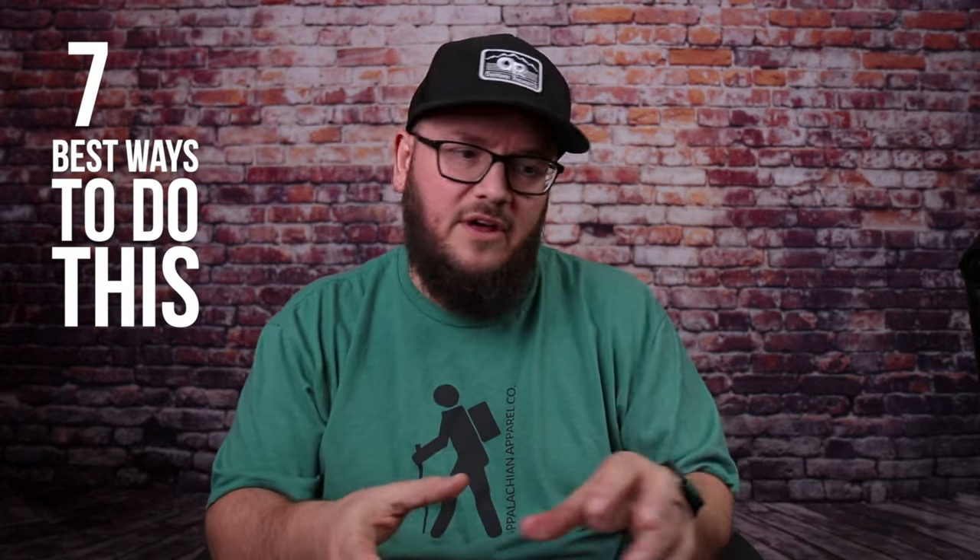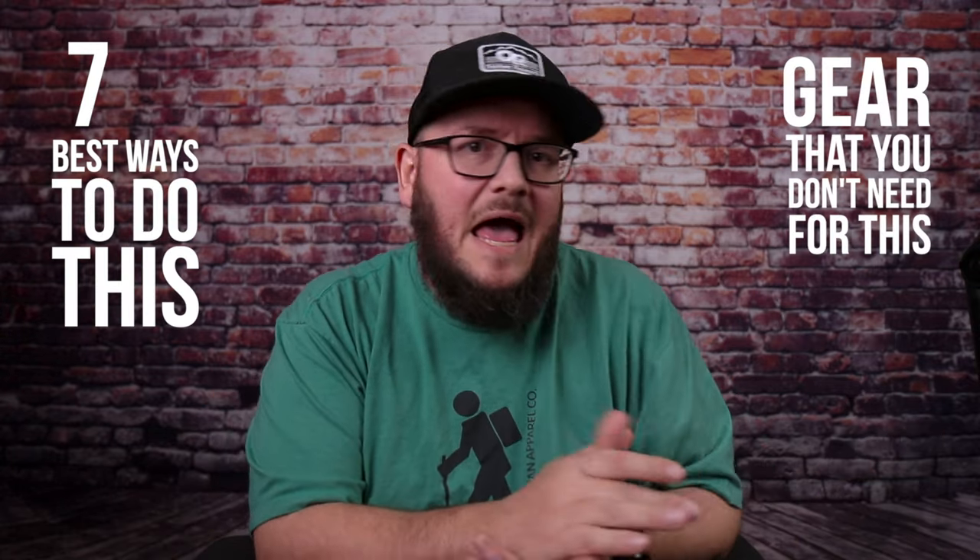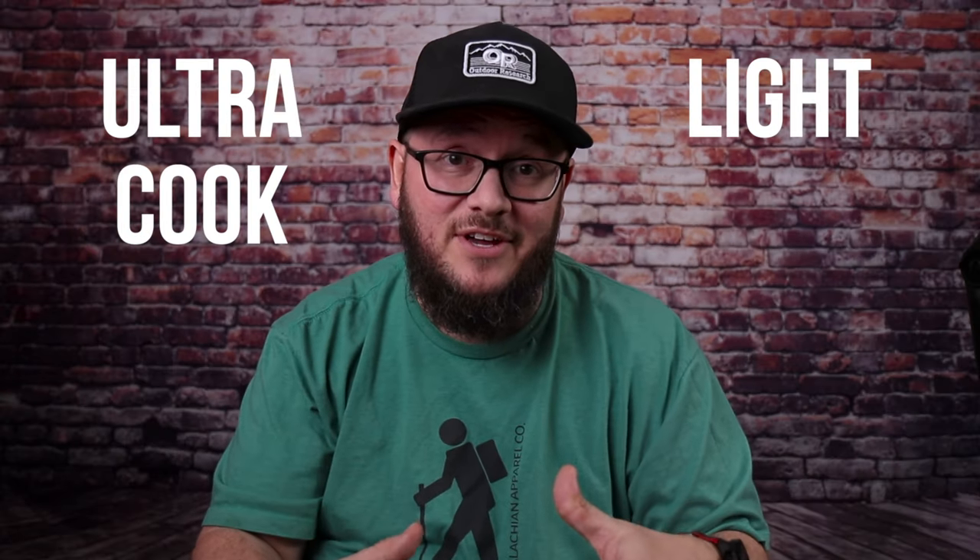I've gotten a lot of people asking me what I use for a cook kit, so I decided that today instead of doing the seven best ways or the gear you don't need, I'm just gonna talk honestly about how I cook my food and the items I use to do it. I'm gonna share an ultralight cook kit I use on almost every trip, and also some non-ultralight items I use in the backcountry.